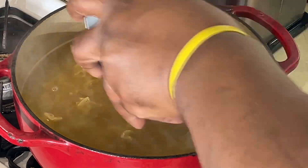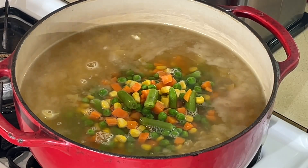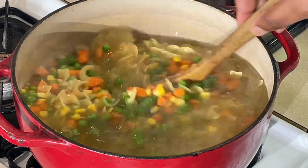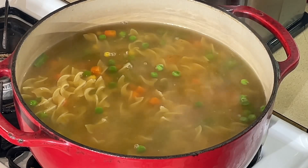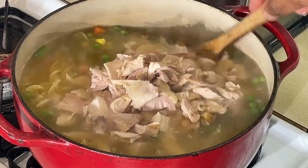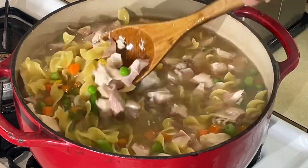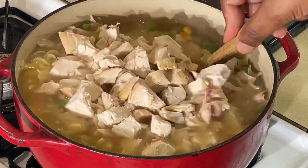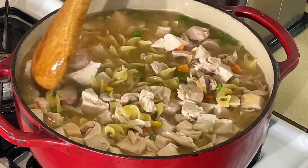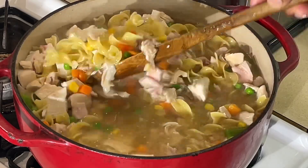Now all I'm going to do is add my vegetables to this. If you want to add celery and onions, you can — I'm just trying to make it easy on everybody, make it easy on myself too. And we're going to add our chicken. Put that chicken in there and mix it up. I love lots of chicken — it's all about the chicken with me. And that's why chicken comes first — it's called chicken and noodles. Look at that, y'all. Big old pile of goodness right there.